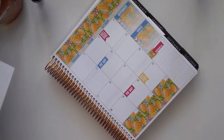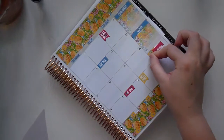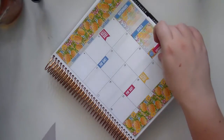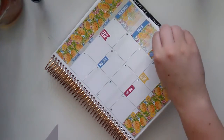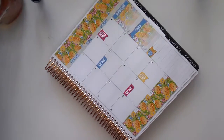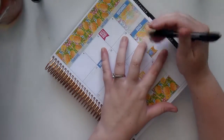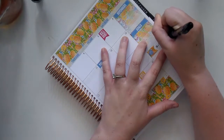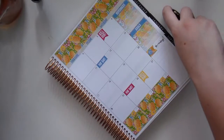Okay, this month has a lot going on! There are little birthday cakes in the kit — I'm going to put another birthday icon in the sidebar and write 'birthdays' on the side.